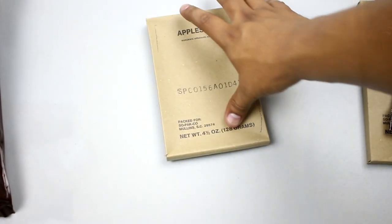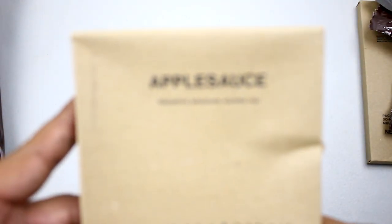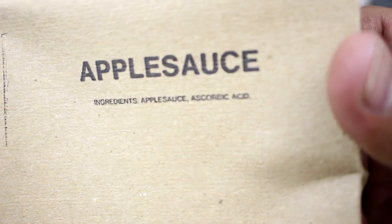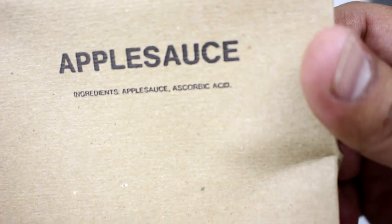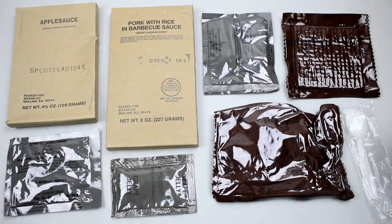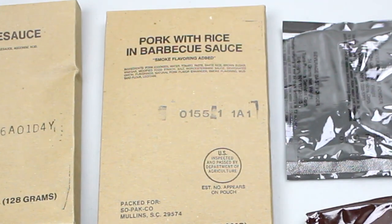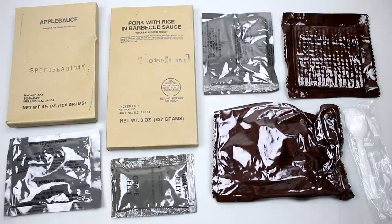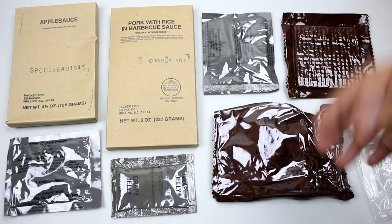We've got the cocoa beverage powder type one, fortified — these are always great, I love these. And we've got applesauce. There we have all the contents: applesauce, pork with rice and barbecue sauce, beverage base powder grape drink, crackers, cocoa beverage powder, grape jelly, and the accessory packet with the tiny spoon.